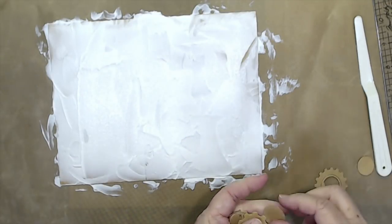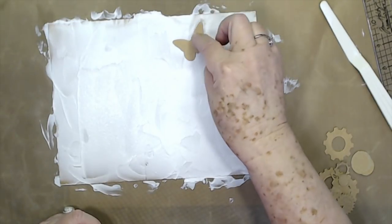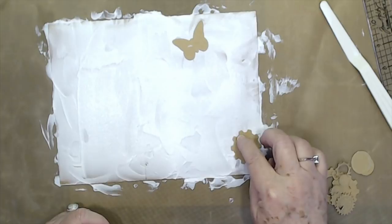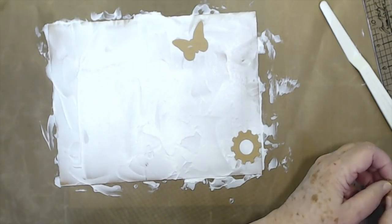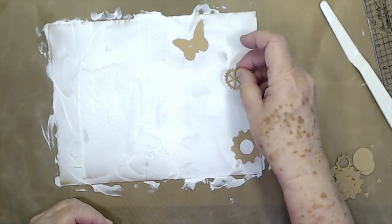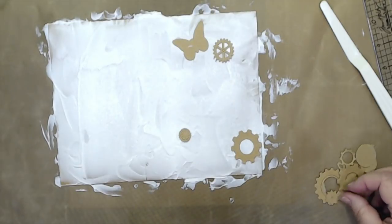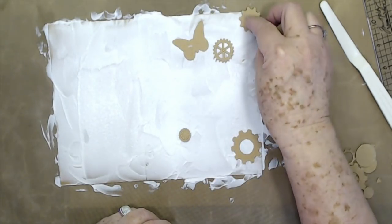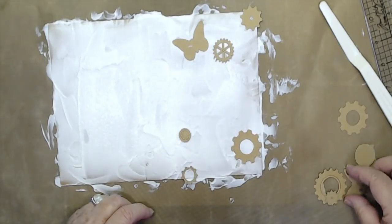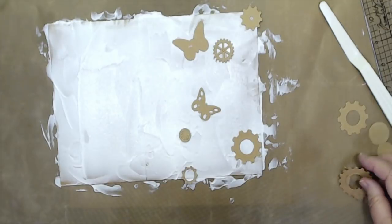We're going to put these down on here — I'm just going to put a butterfly there and press it in. I'm going to put a gear here, another little gear. If your die machine won't cut them well, just run them through a couple of times — it'll work. I'm not going to worry about taking out all the pieces because the outline is what we're concerned with anyway. I'm going to put some on the edge and trim those off when it dries.